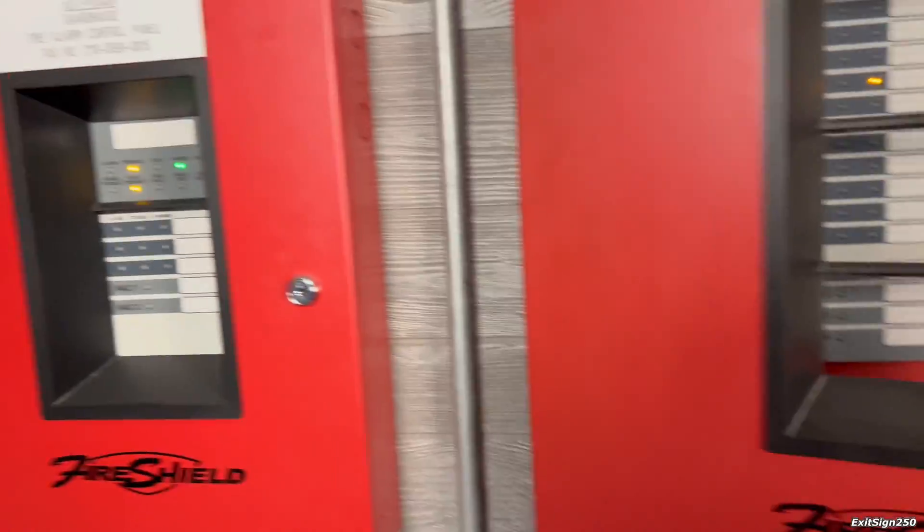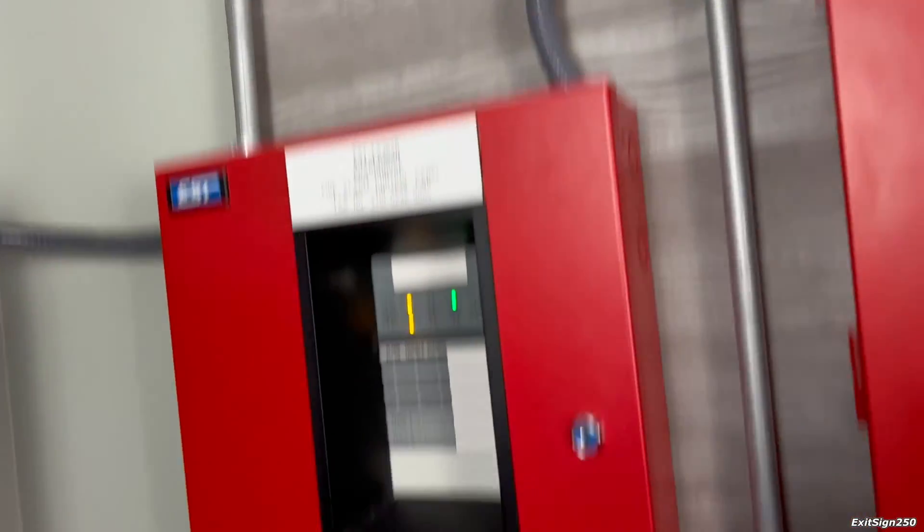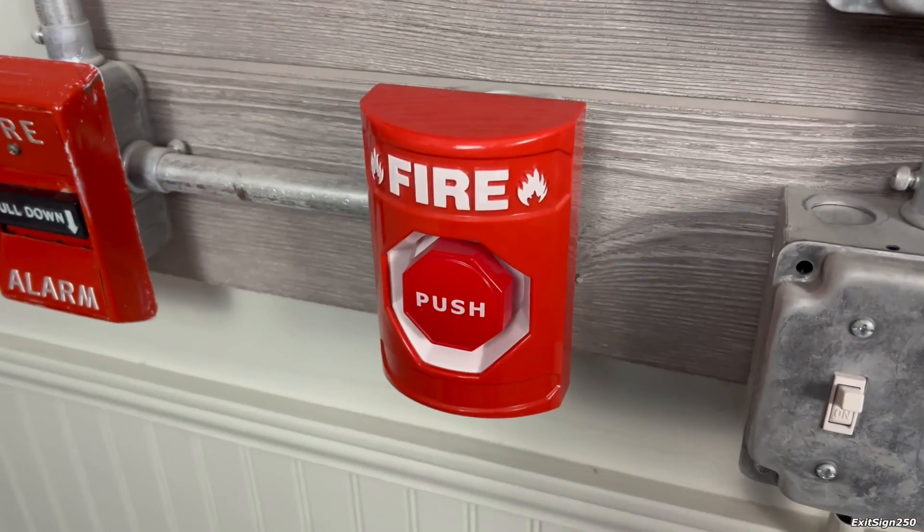Let's move on to the next system where we have a 3-zone EST fire shield. And let's activate this STI push station.